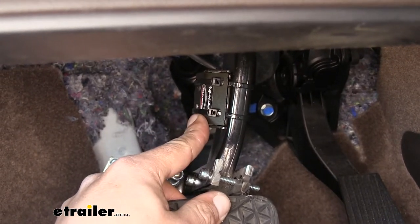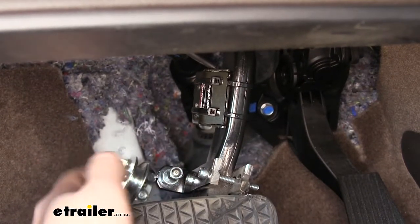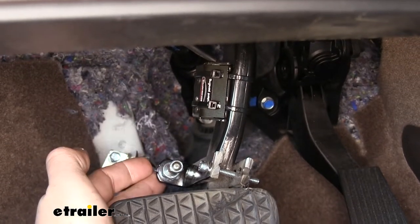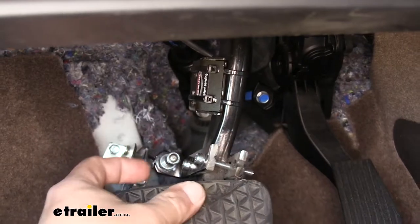There are several different reasons why you'd want a stoplight switch kit. If you're flat-towing a vehicle like we're doing, our stoplight switch kit is going to hook into our braking system so we can have a monitor to know exactly when the pedal's moving.